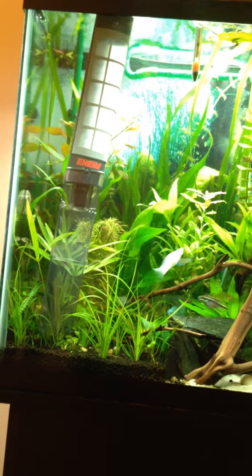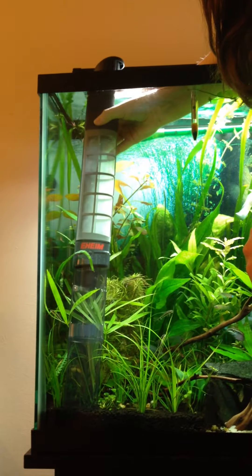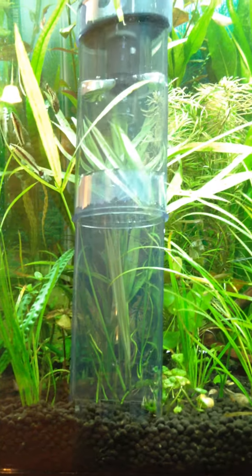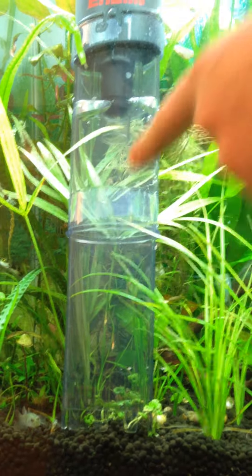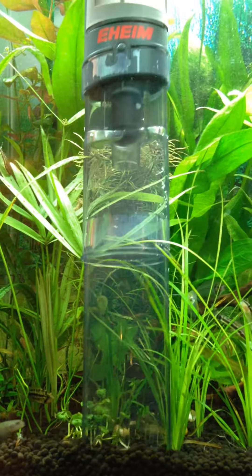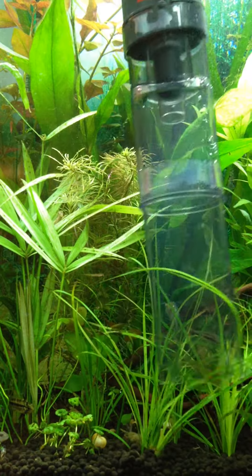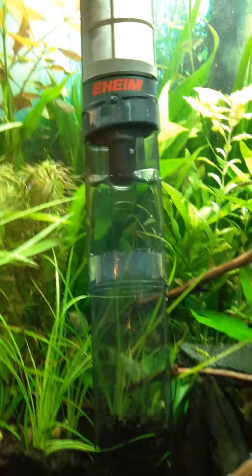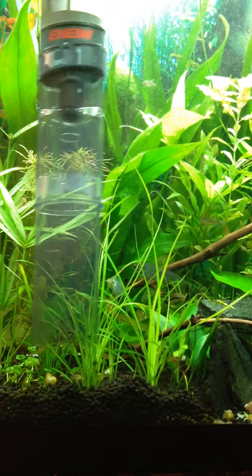So you just turn it on with this little switch here up at the top. You can see that it will suck up debris and stuff. It's not super strong, which is good for a planted tank because it won't go sucking your plants all up. You could probably go down quite a bit deeper as well, but you don't want to go sucking out all your nutrients in there.